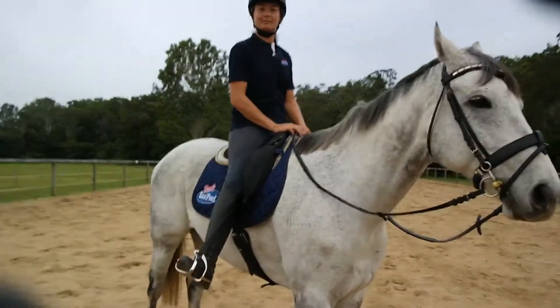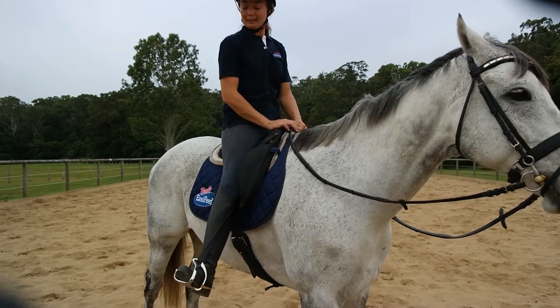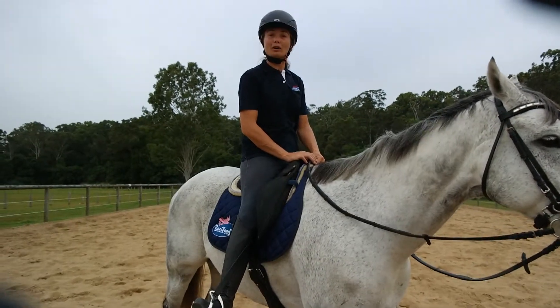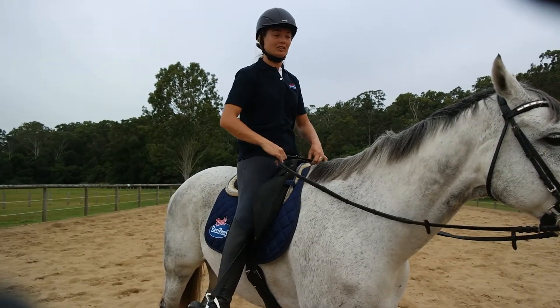Hi Sandy, you've just tried the new STS irons. What are your thoughts? Everyone should have a pair. I feel a lot more confidence. I'm not concentrating on where my stirrup is, where my foot is all the time. And it just makes me ride better.